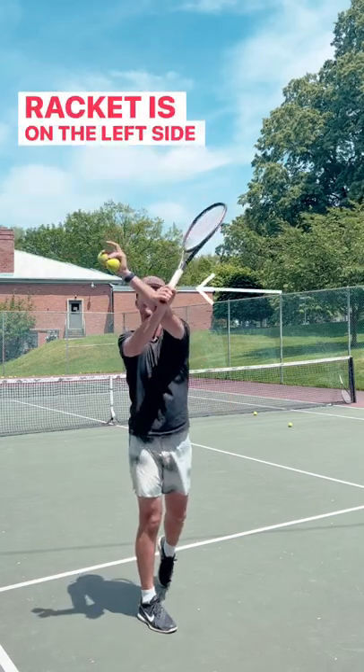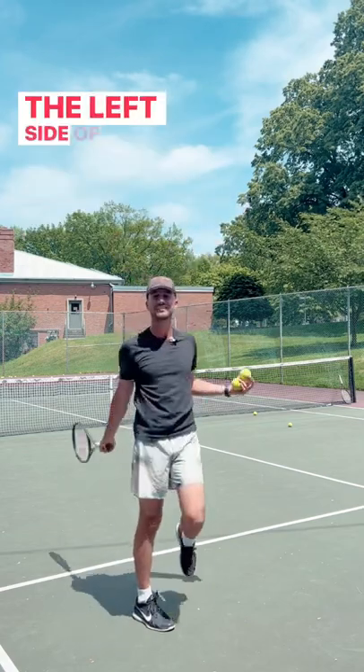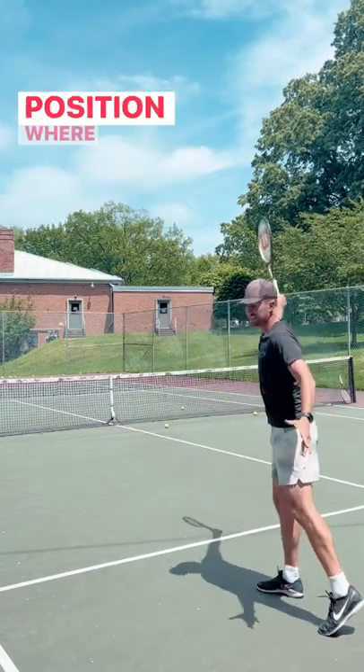my racket is on the left side of the letter V. Do you see that? Once again, I'm going to swing, I'm going to finish — my racket is on the left side of the letter V. If I'm a left-handed player, it's going to be on the right side. But what that does is it keeps the racket in the proper position where I hit.